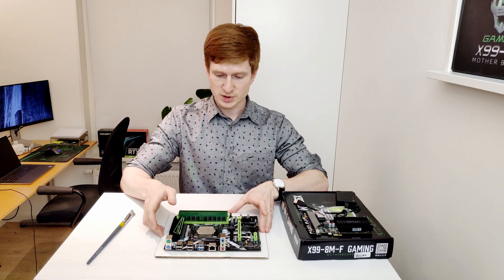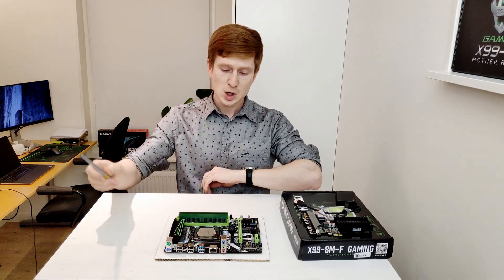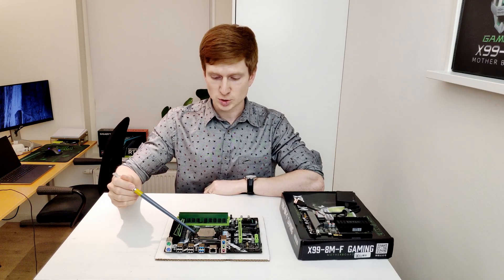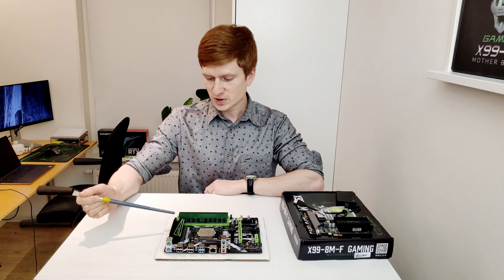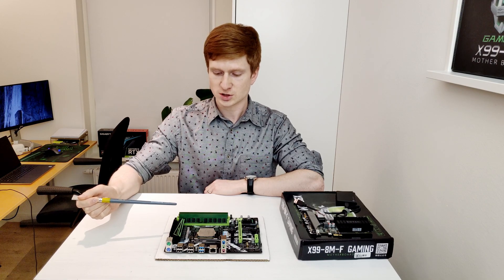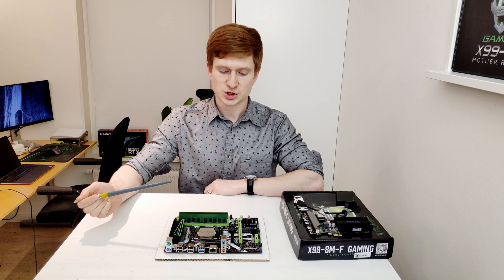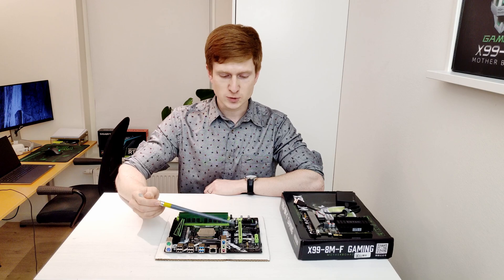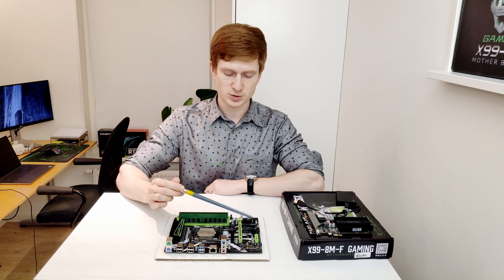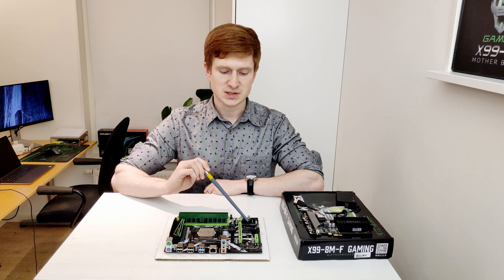Now let's take a look at the motherboard specification and figure out what we have here. The motherboard has a socket for LGA 2011 version 3 CPUs right over here. Then we have two memory slots which are DDR4, and the memory is working in dual-channel configuration. Then we have a PCI Express X16 slot, a PCI Express X4 slot, a PCI Express X1 slot. There is also an M.2 slot for PCI Express NVMe SSD drives.